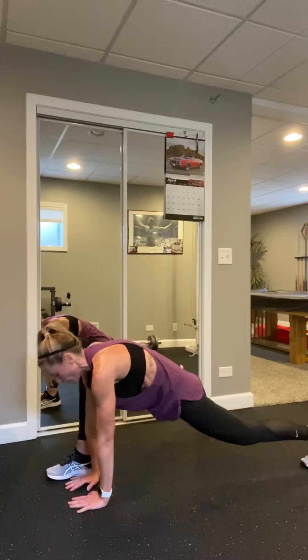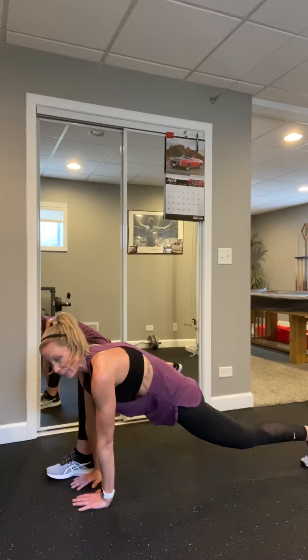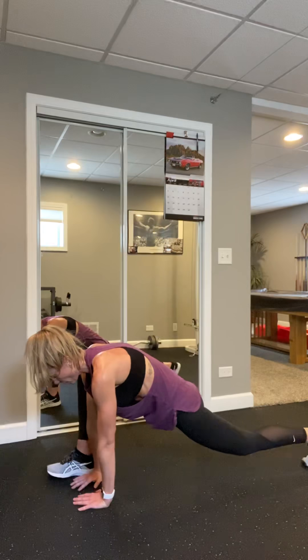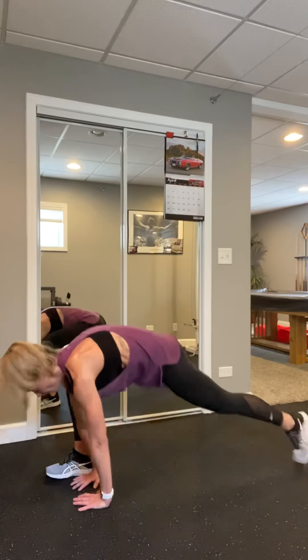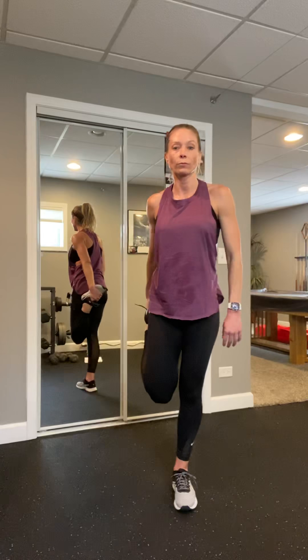Bring that hand down into runner's stretch. Drop that hip — hands either on the floor, up on fingertips, or if that's too deep, you can stay higher — just opening up that hip flexor. Lengthen the neck, focus on that breath. Bring that back foot in, let's turn it — left toes out to the wall, right toes facing the front, slide it down, extend the top arm. Deep breaths. If you feel dizzy, try to bring that head above that heart — and don't stop on that knee, either above or below.